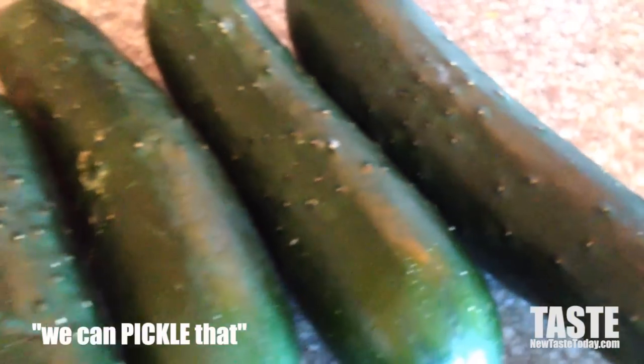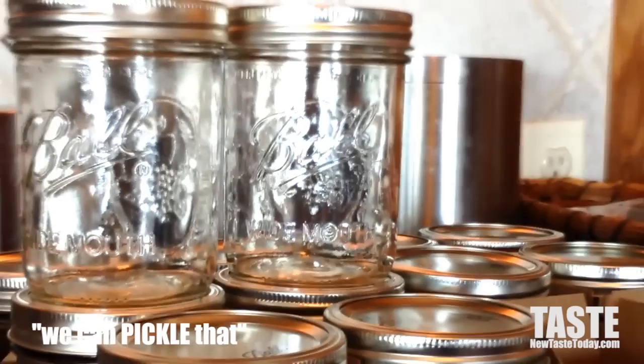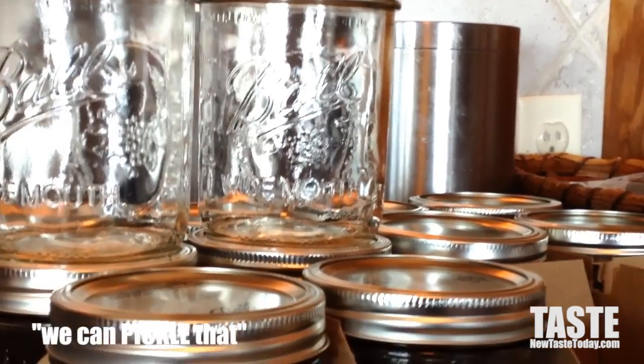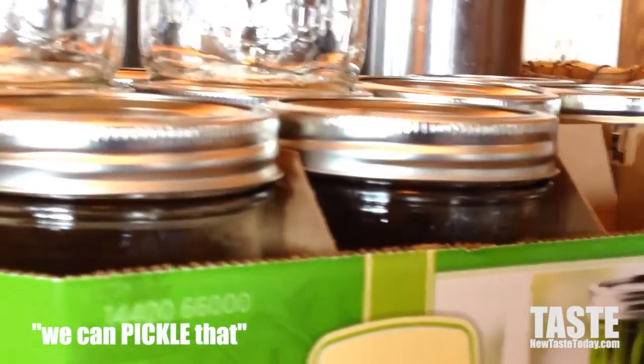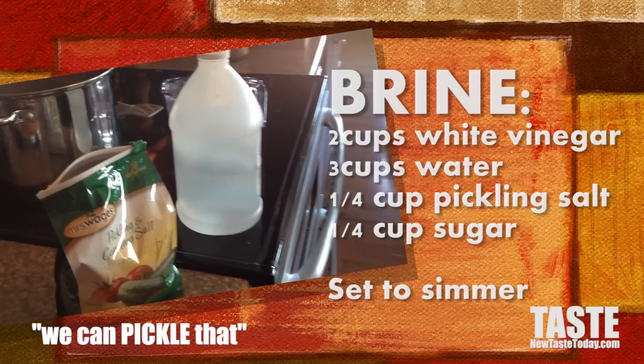You need cucumbers to start out with, because that is of course what a pickle naturally is — a cucumber. Get your cucumbers from the farmers market, your garden, or the store. You're also going to need Ball jars, which is what we're going to use for this application.